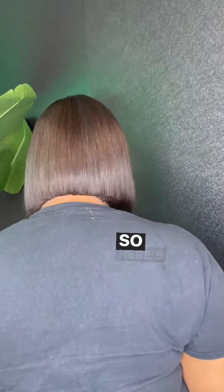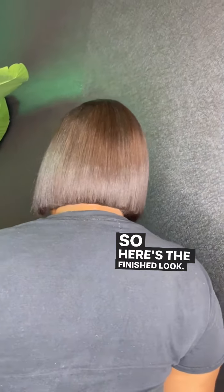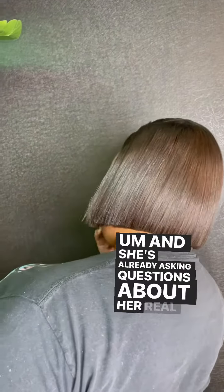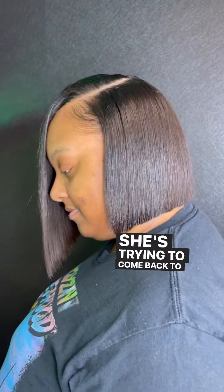Here's the finished look — she loved it! She's already asking questions about her real hair and wants to come back to make sure her hair is healthy. She's excited, I'm excited. Welcome, girl!